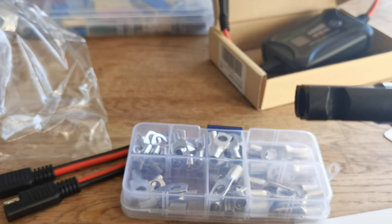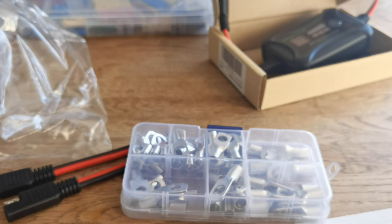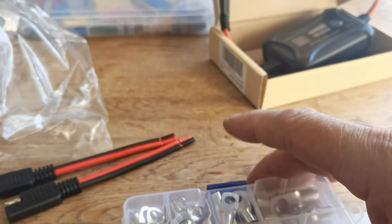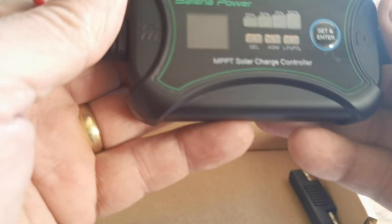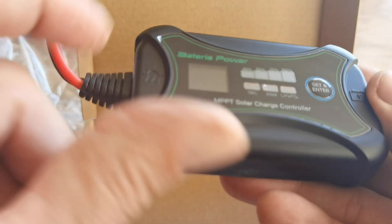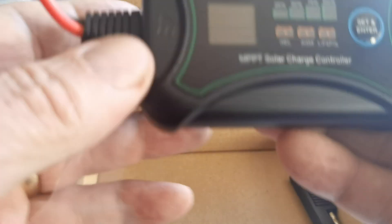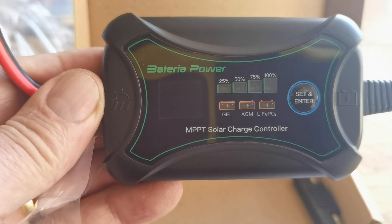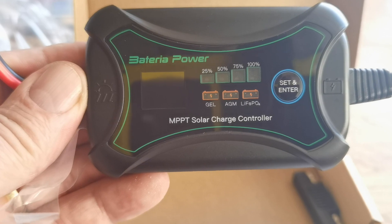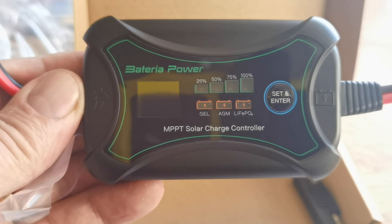I've got a spare pair of these connectors. This is going on my boat — that's the idea. I've got the solar panel and I didn't actually buy it purposely for that. Now before we connect the solar panel, we'll connect the battery up first — that's supposed to be the correct way of doing it.